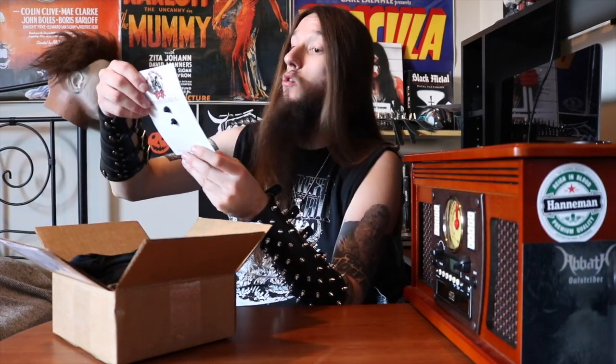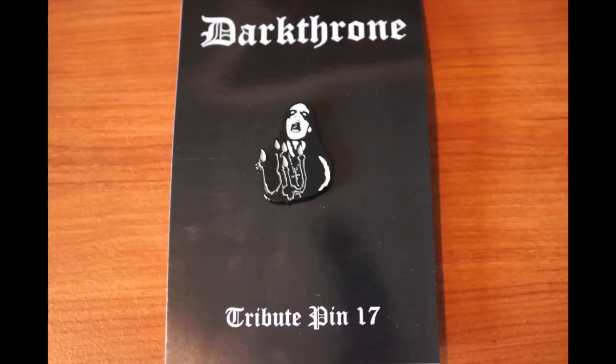Looks like on top we have another enamel pin that usually comes in these Metalhead Boxes, and this month it is a Darkthrone Transylvanian Hunger pin and I fucking love that. Last month I took a bit of a break from YouTube and I was really kicking myself because I didn't get a Metalhead Box open on camera. If I was still on break and I missed out on this pin, I would be fucking kicking myself. I love that pin. Already this box is off to a great start.